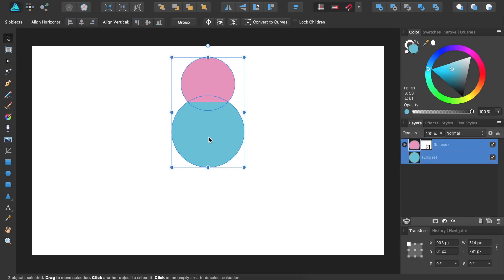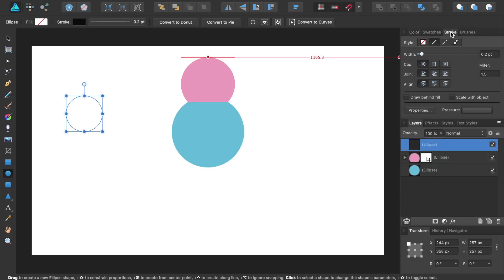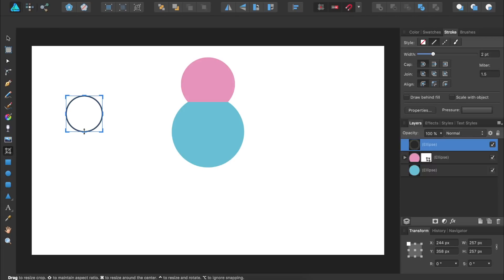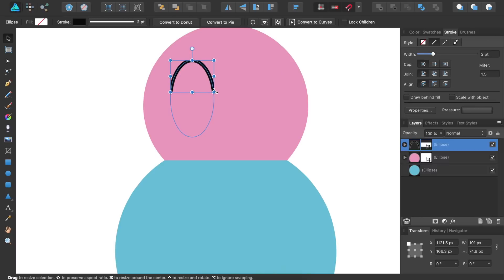Next, we're going to create the eyes for our pink ice cream scoop. We'll pull out the Ellipse tool and click and drag to make a circle. Then we're going to remove the fill and give it a black stroke. Coming over to the Stroke panel, we'll make the stroke a little bit thicker. All we want is a half circle, so we're going to use the Vector Crop tool to crop the bottom half of this circle. Then we can use the Move tool to move this half circle over onto our ice cream scoop. It looks like our Vector Crop tool took off part of the top of our circle, so I'm going to bring back out the Vector Crop tool and bring up the top and side to make sure those aren't being cropped.